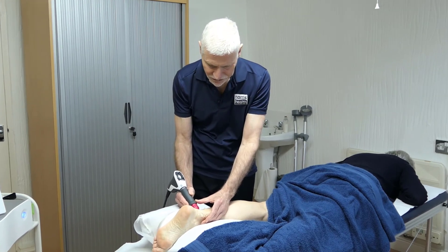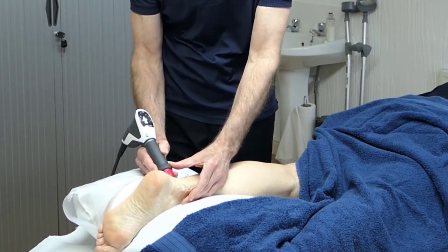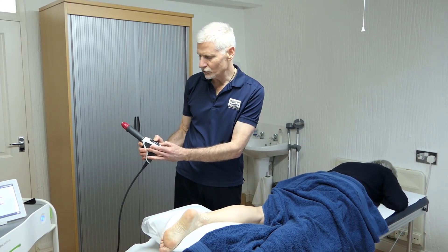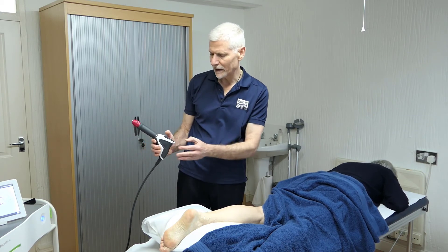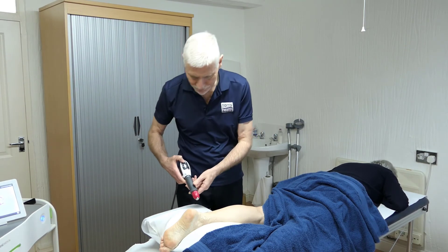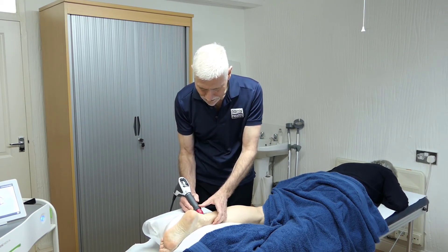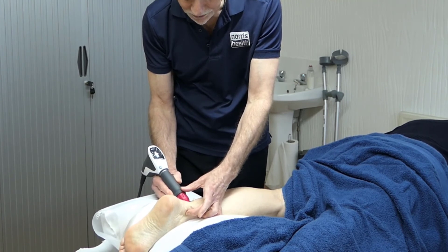At the moment I'm treating the side of the Achilles — the lateral aspects — and I can also treat the back and the medial aspects. Once I've done that, I can then increase the pressure and reduce the frequency, giving a different amount of force going in. My pressure now is one and a half bar and my frequency is eight hertz, producing a different sound on the machine. If I put my finger on the other side of the Achilles, I can actually feel that pulse going through.